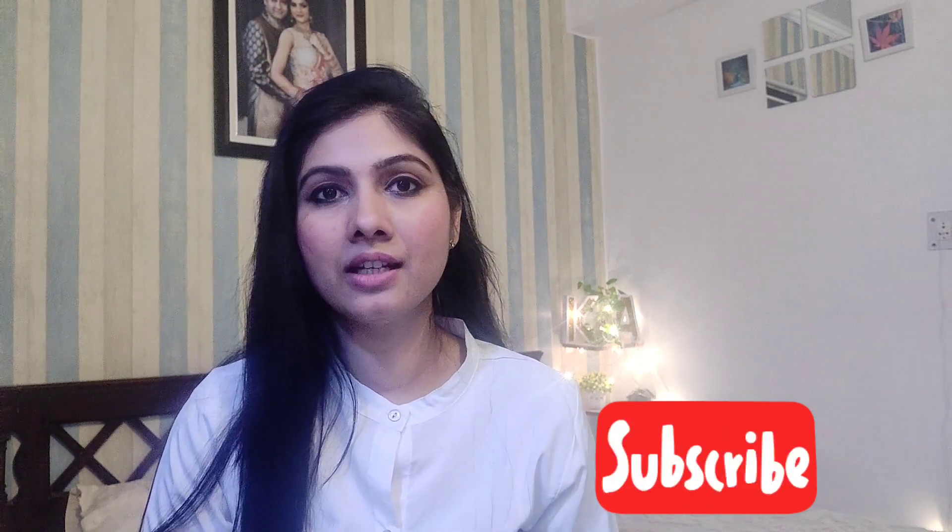This is our look — done. We have not done anything too heavy or complicated. I hope you liked this video. If you did, please give a thumbs up and share it with your friends who are beginners or who want a quick and fast makeup look — this video will be very helpful. Do share with your friends, and I'll see you in the next video. Bye bye.